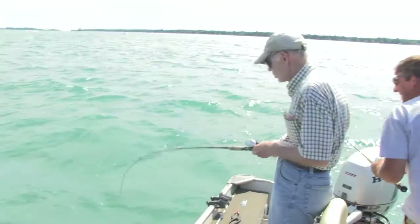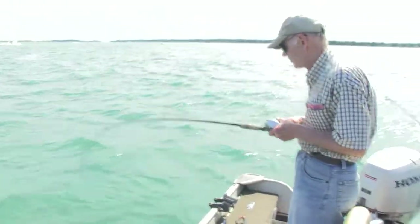And that's what we're doing today, catching these big walleyes. It's not a huge one, but you never know until you get them up.